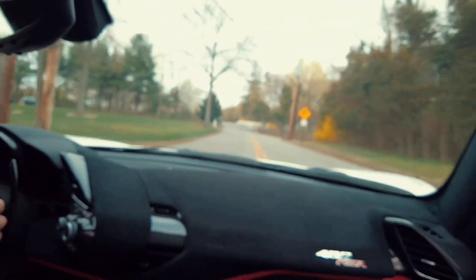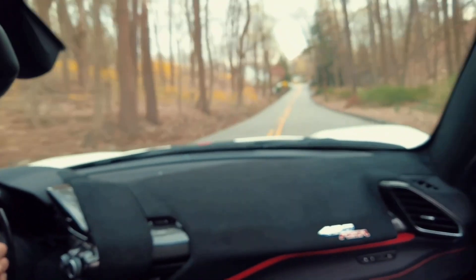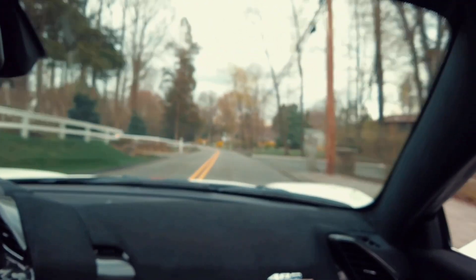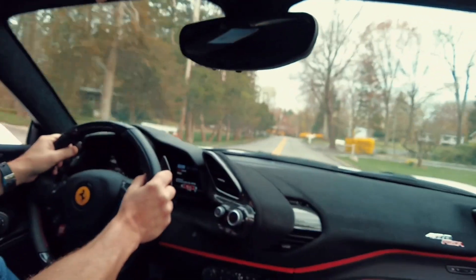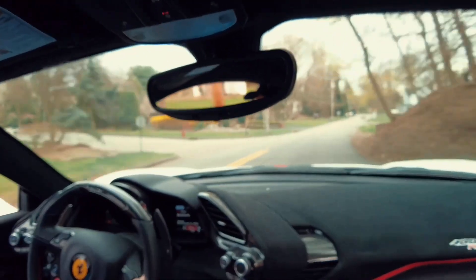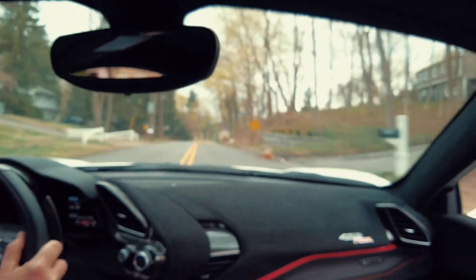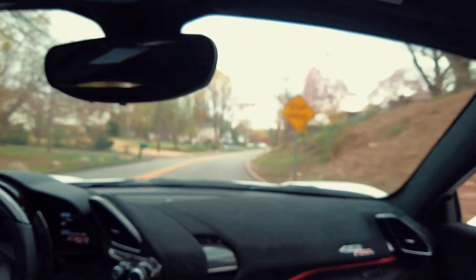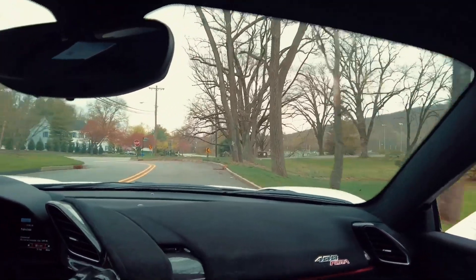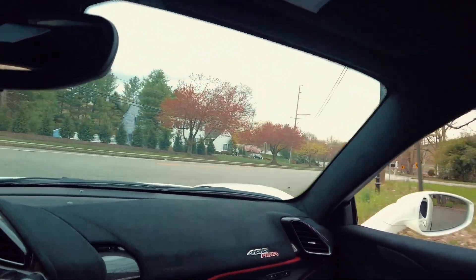It makes all the right noises and just handles these corners like butter. The crazy thing is they say this is faster than the LaFerrari at Maranello — really? That's crazy. Have you driven a LaFerrari before? Yeah, on the track?